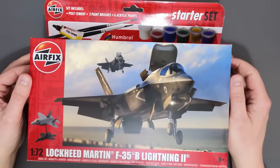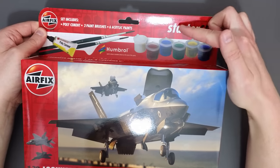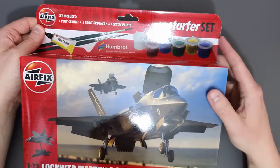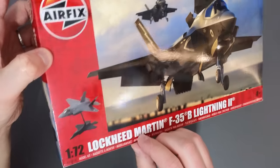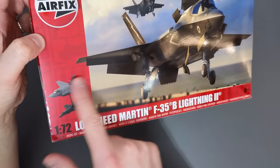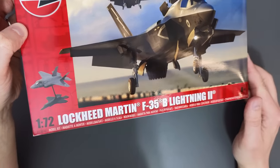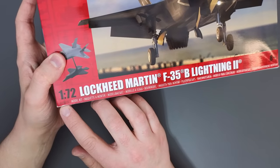Starting off on the front of the box, we can see that this is a starter set, so we have some paints — it says up here we've got poly cement, two paint brushes, and six acrylic paints included. Down here we've got an image of the model kit with a display stand, so that indicates there's going to be a display stand included, and we've got an item code of A55010.